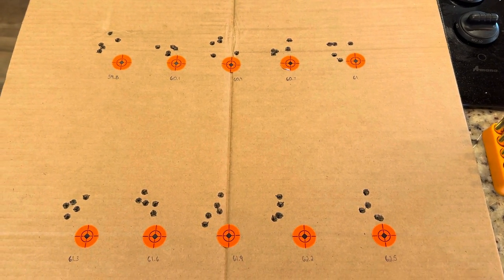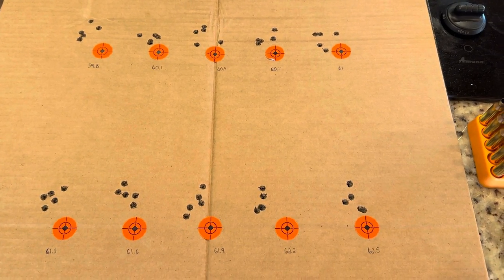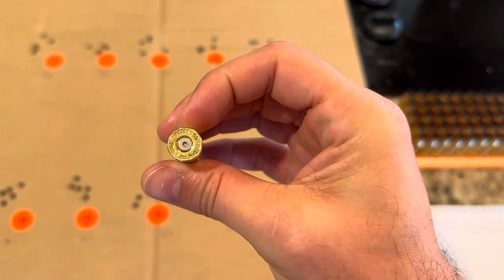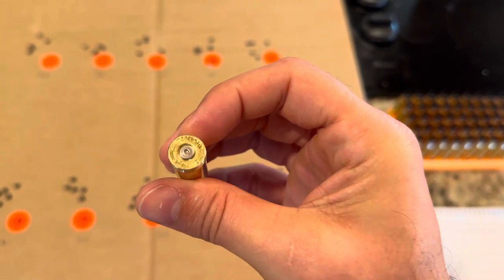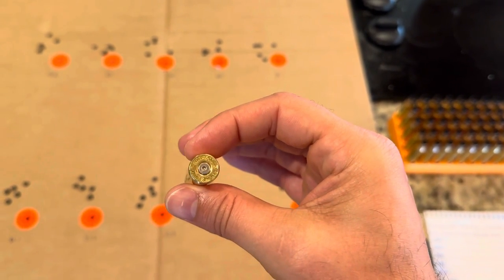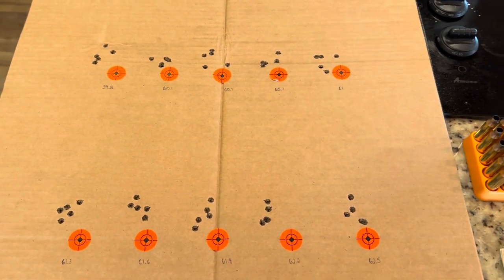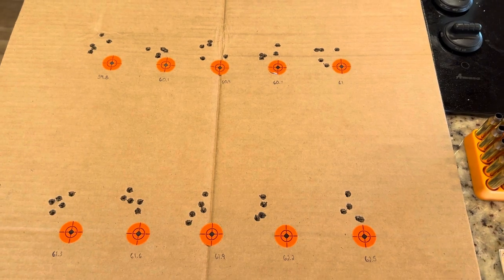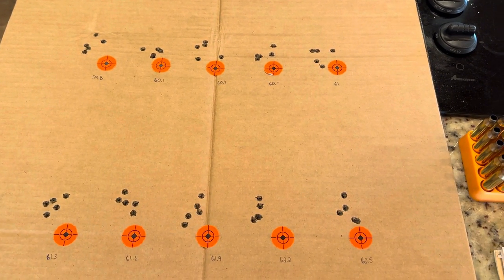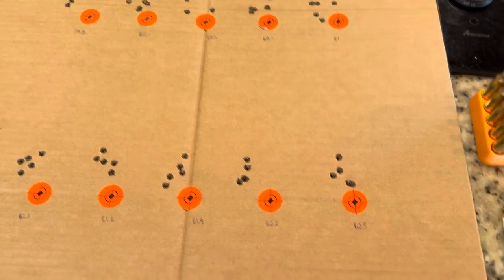That way you can minimize the impact of other variables. I also showed a video about using Peterson brass — really high quality brass, pretty much in between the price point of Lapua and Starline. So it's not quite as expensive as Lapua, but it's not as cheap as Starline. It's right there in the middle on the higher end of brass.